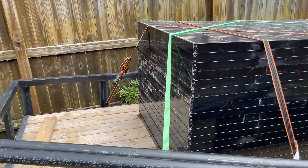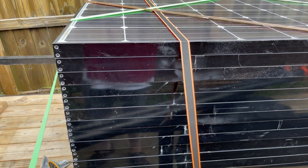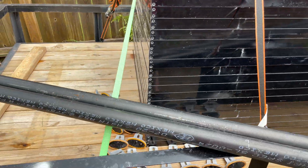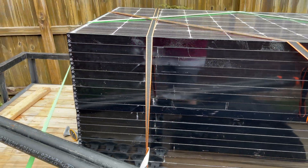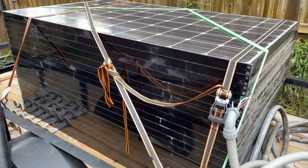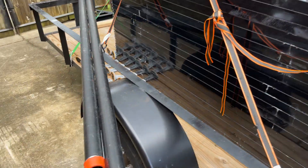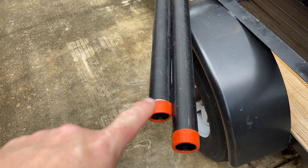I am going to be putting these 20 LG panels on this array that we just scavenged off of a house, along with my other array — off-grid style. That's the pipe I'll be using; I think I'm gonna need one more of these.